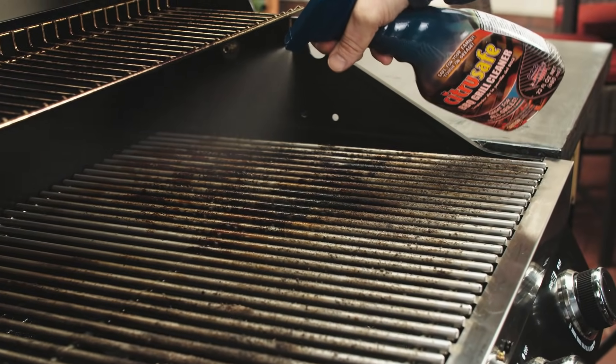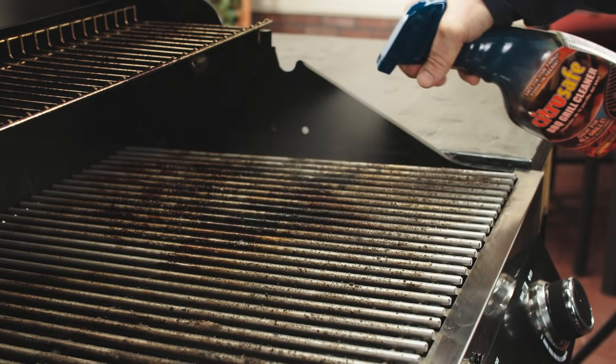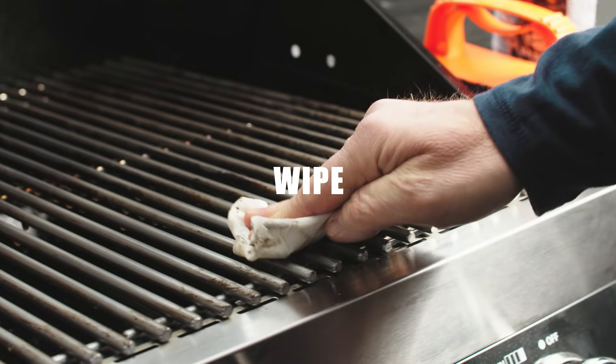To dissolve caked-on grease and grime, spray the Citrus Safe Cleaner on a cool grill. Scrub with the Citrus Safe scrubbing pad and wipe.